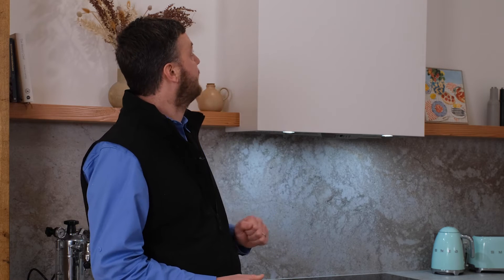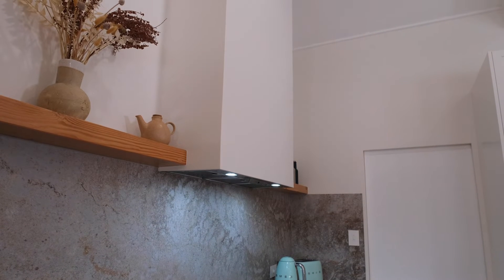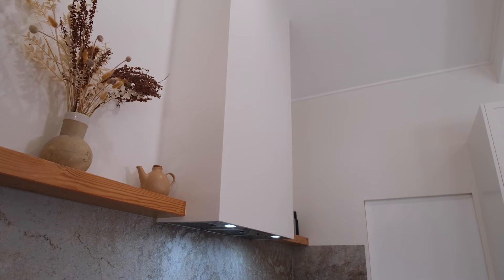To overcome that challenge, what we have done in this scenario is built this bulkhead to encapsulate any sound coming from outside and prevent it from transferring through into the kitchen.